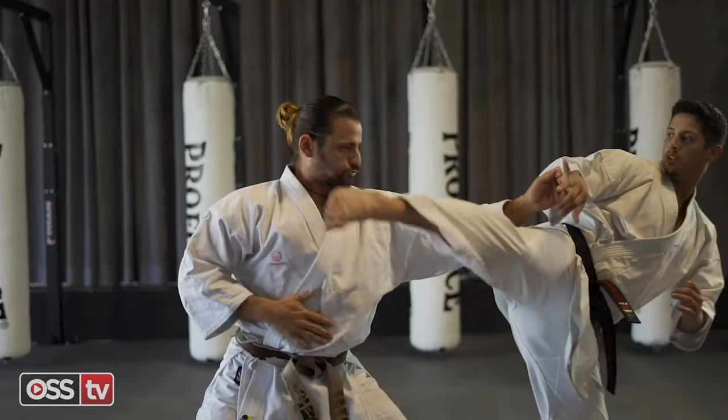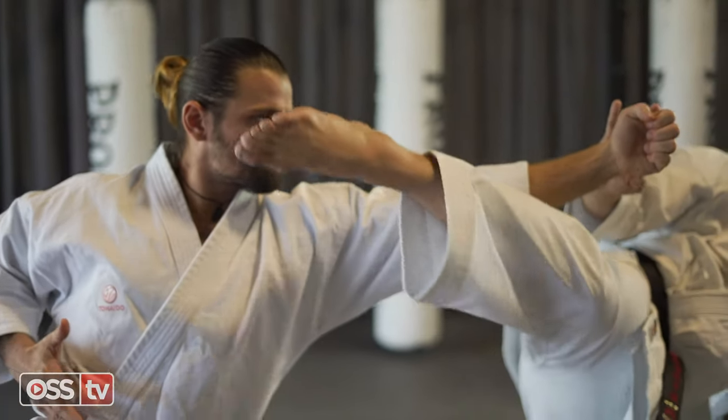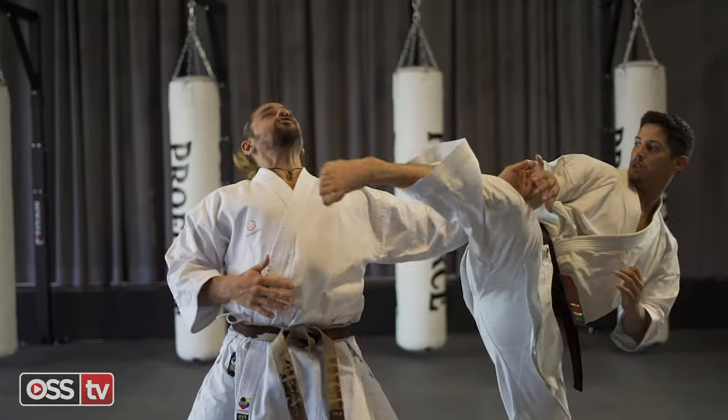Deliver your hook kick, angling up and around your opponent's hand to strike his face. Remember to keep your hand up to create a wall of defense.